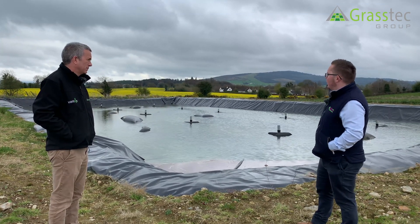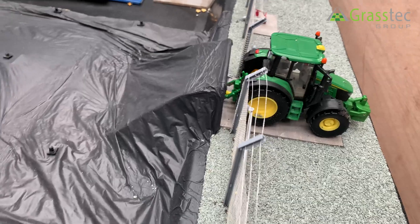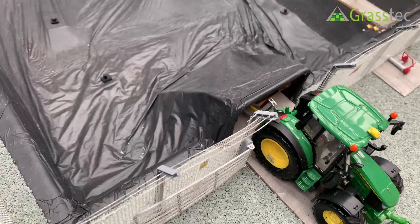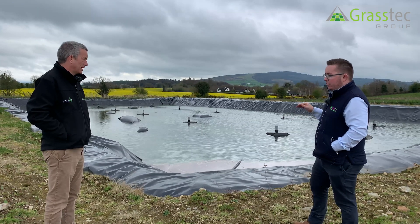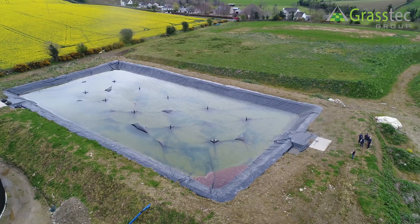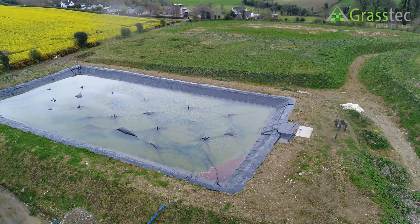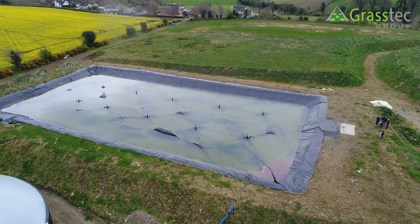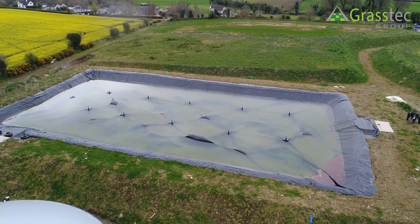In terms of agitating the lagoon, there are two options. One is a goal post arrangement — the liner is attached so it's always down, and when you need to mix you winch up the liner, which gives you access. You have a concrete ramp in place so you can reverse your mixer into the opening to mix the slurry. The other option is a jetter system, where you take slurry out of your discharge point and pump it back in through the jetter to create circulation.